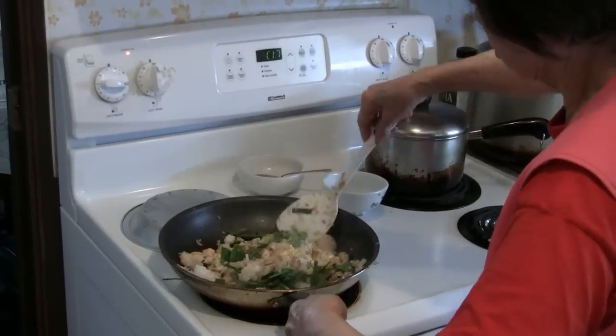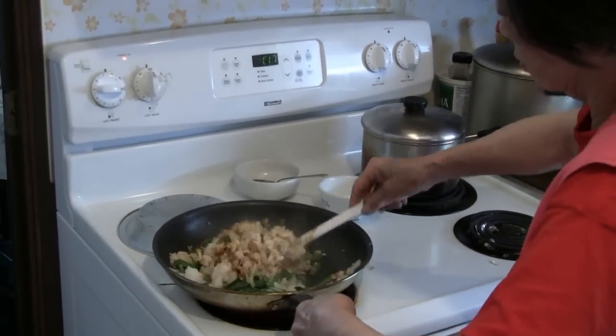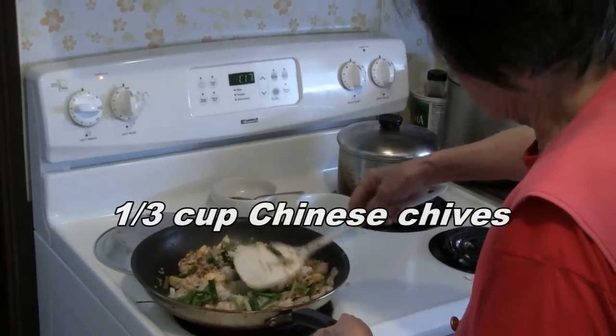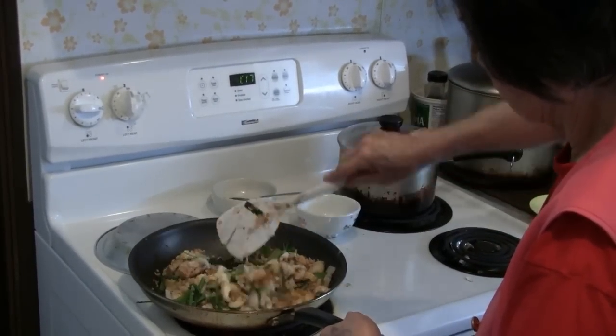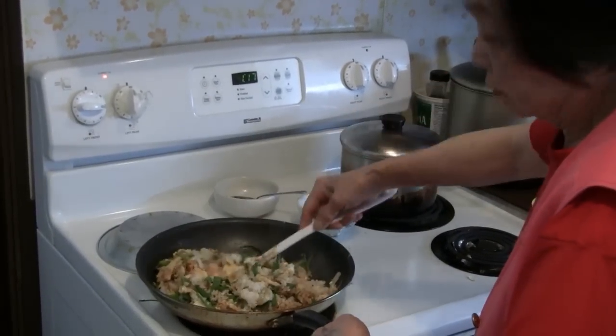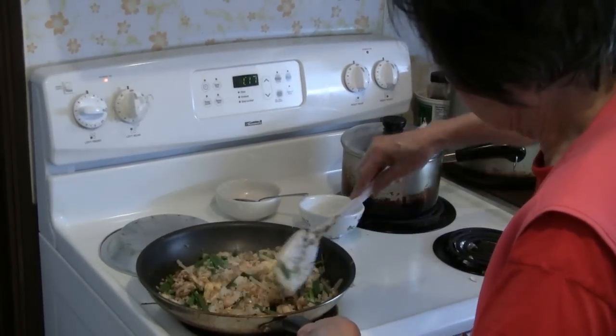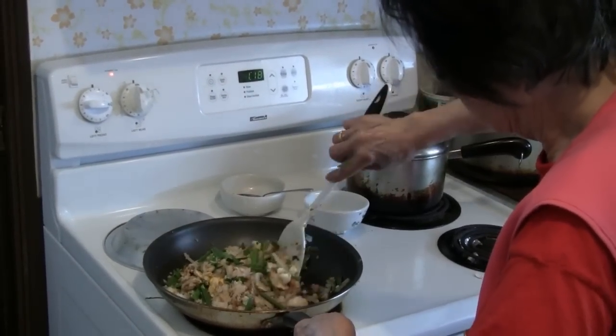Then you add the last ingredient just before you serve — a third of a cup of Chinese chives. You can use green onions, or you can add Chinese parsley, or a lot of people like to use green peas just to add a little color to the fried rice.